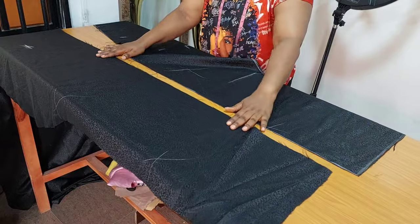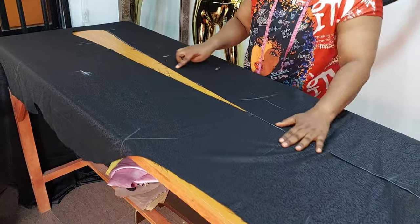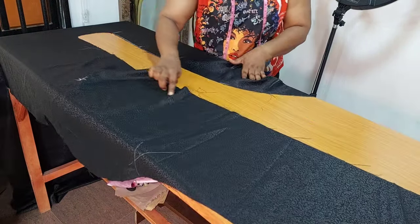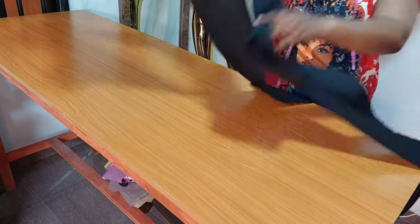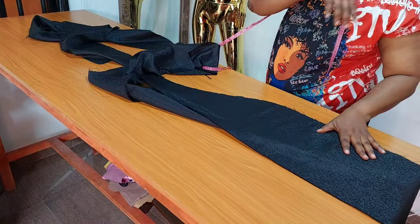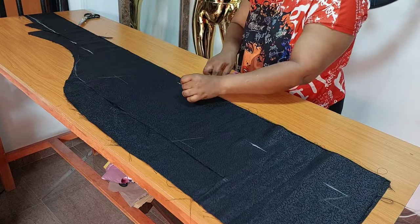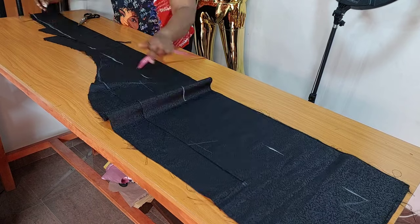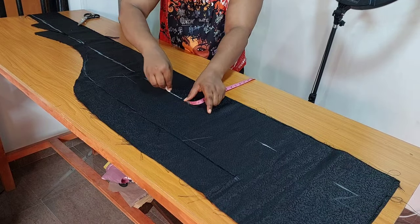Next, from the end of the dress, I am going to start measuring for the lapel. For the length of the lapel, I will measure through to the other end of the front bodice and take note of that length. Then from the leftover fabric, I am going to cut out a band with a height of 5 inches and the length of the front I just measured. I am going to fold it into 2, which will give me 2.5 inches, then give it a good press.